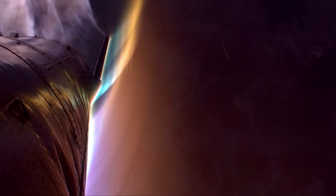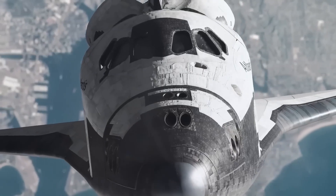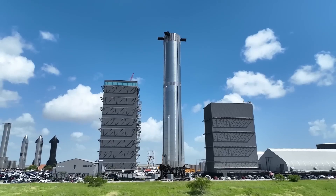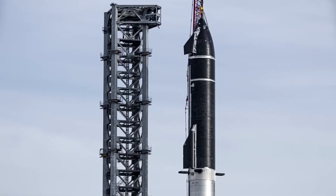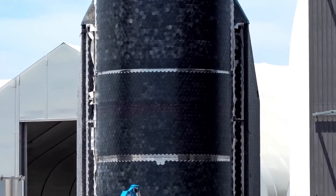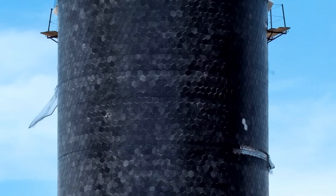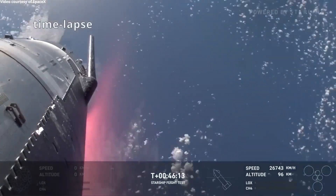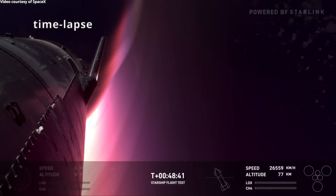SpaceX's heat shield tiles are currently hexagonal in shape, a design inspired by the space shuttle's iconic thermal protection system, but significantly modified for Starship's needs. The hexagonal shape minimizes gaps between tiles, reducing the likelihood of hot plasma seeping through during re-entry. This design ensures better thermal coverage and durability compared to square or rectangular tiles, which are more prone to gaps and misalignment. Additionally, hexagonal tiles are easier to replace individually, which is vital for maintaining Starship's reusability.